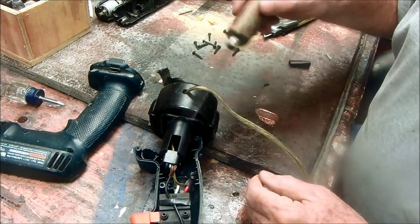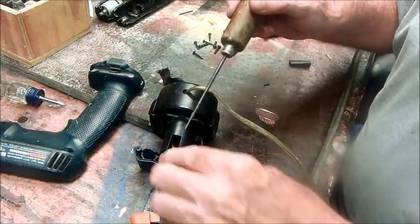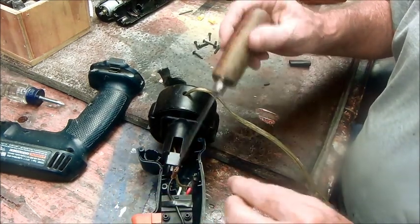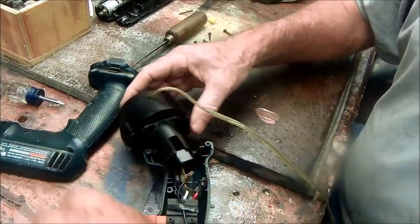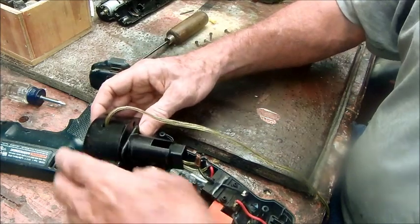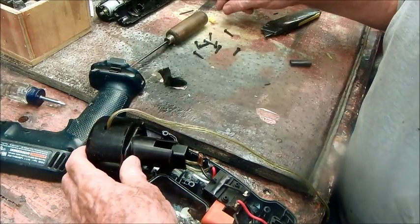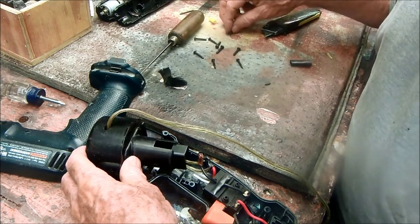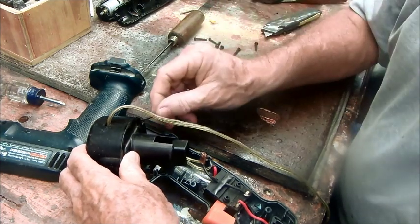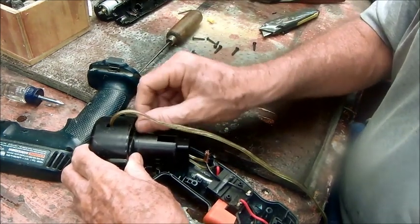I've already connected and squeezed these two wires together — pretty simple job. Now what we've got to do is put these screws back in here and screw this thing back together.